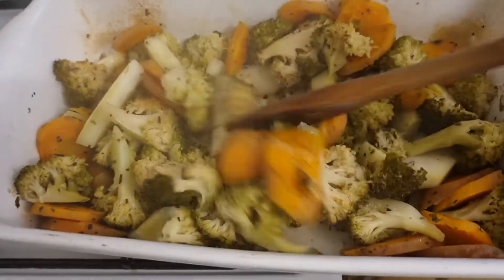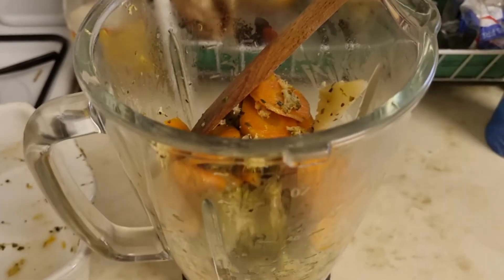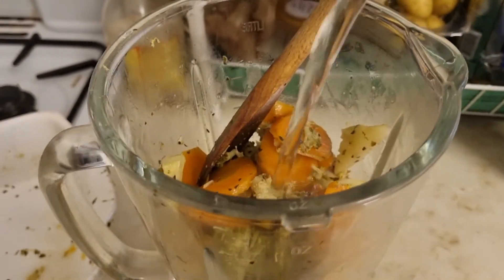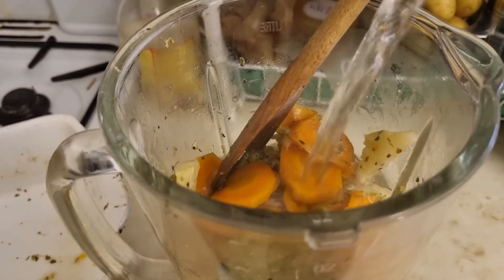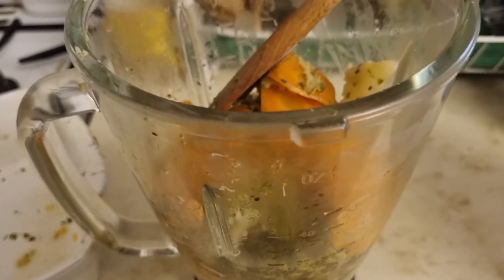This is very hot! So here's the broccoli now — we're going to blend it. We just add a little bit of water, maybe one cup, and then we blend it.